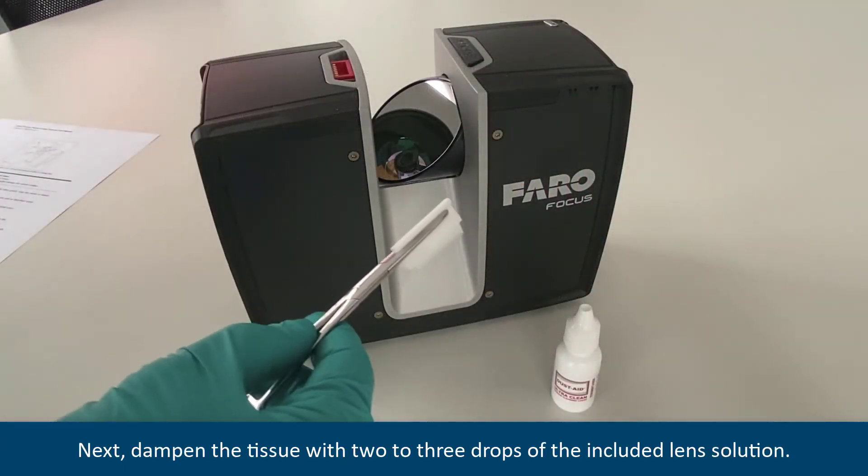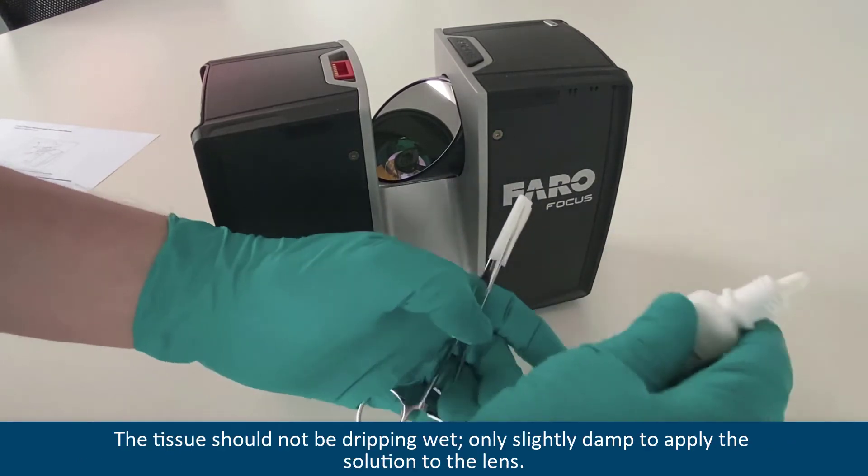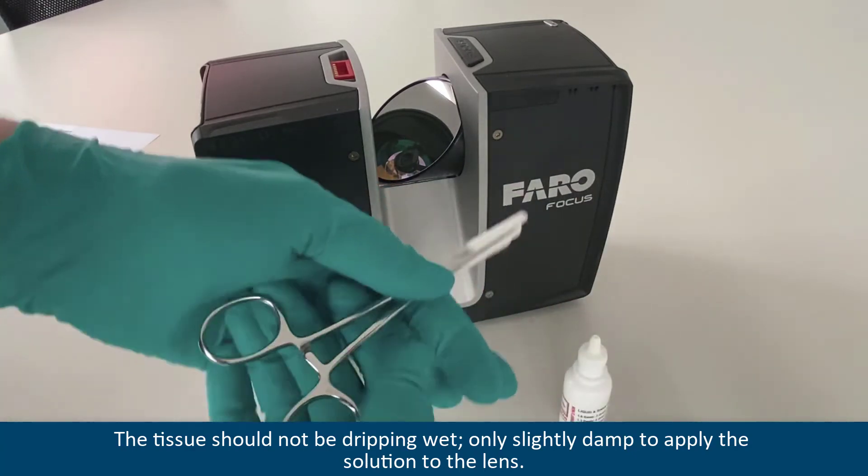Next, dampen the tissue with two to three drops of the included lens solution. The tissue should not be dripping wet, only slightly damp to apply the solution to the lens.